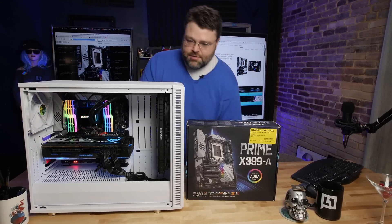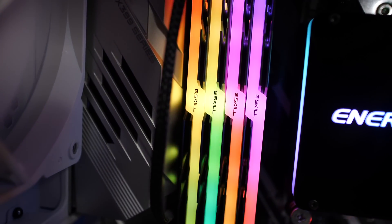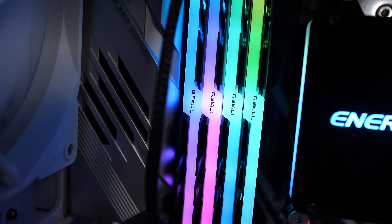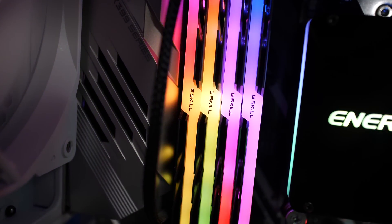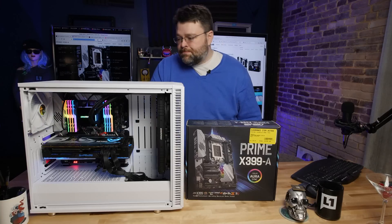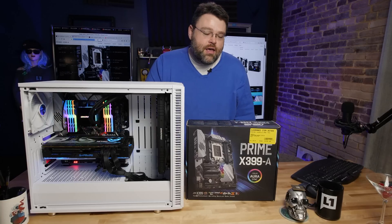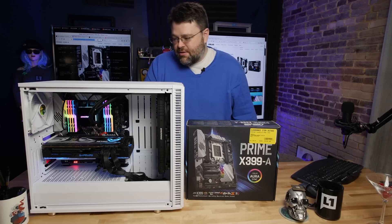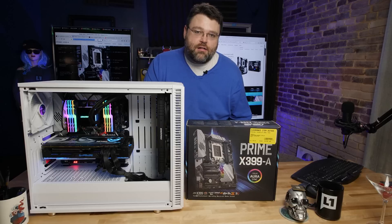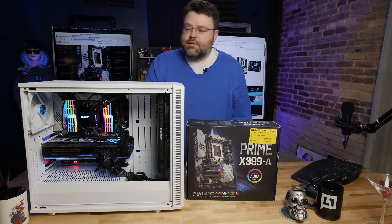This is a developer workstation running 128 gigabytes of G.Skill Trident Z memory made for Threadripper. I've reviewed that separately — it's a great memory kit to use with Threadripper. 128 gigs is extreme maximum overkill unless you're doing software development with a lot of VMs. This motherboard is also great for Linux because of Asus's pretty good BIOS support, onboard peripherals, and integrated Intel i211AT NIC.